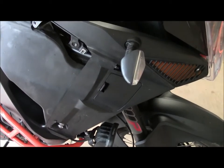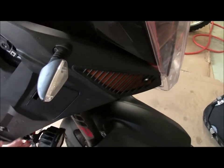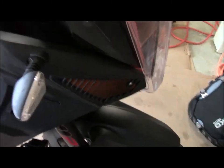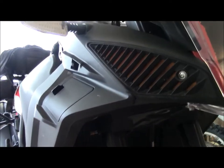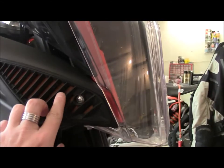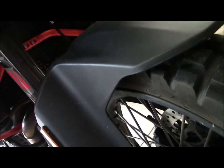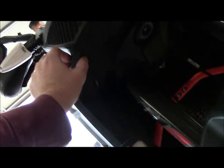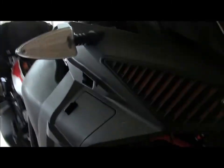Now we've got to take off — or at least I prefer to take off — this slide bearing. You might be able to get away with just doing this bolt and sliding it in, but I've never done it that way. I always take off the whole thing. What you'll see here is that we've got to take this bolt off, take off your pre-filters if you have them, and there's another bolt right under here. Then you can take this whole side piece right off.